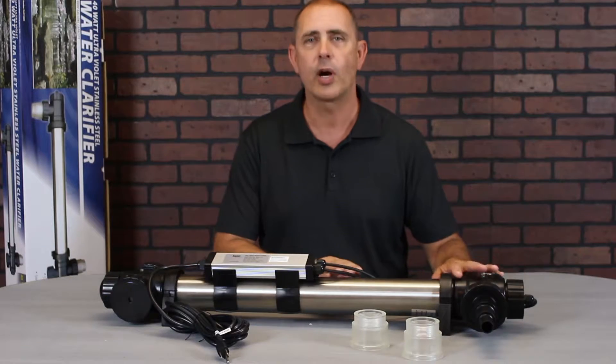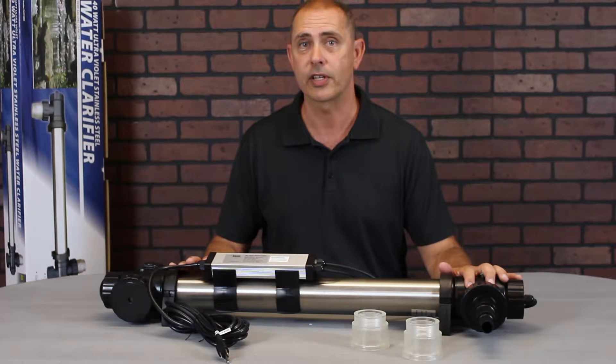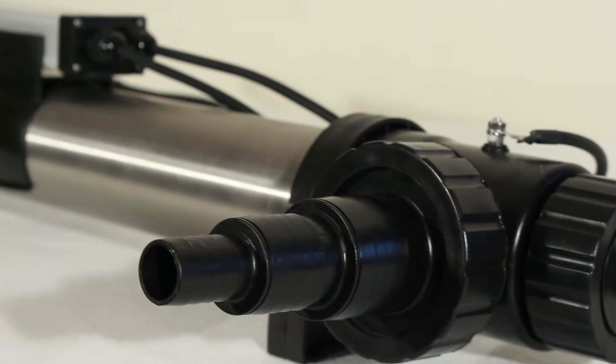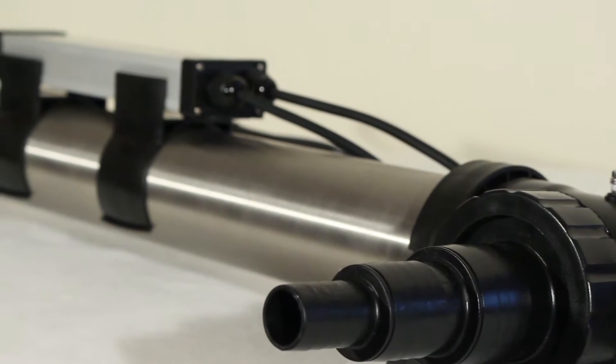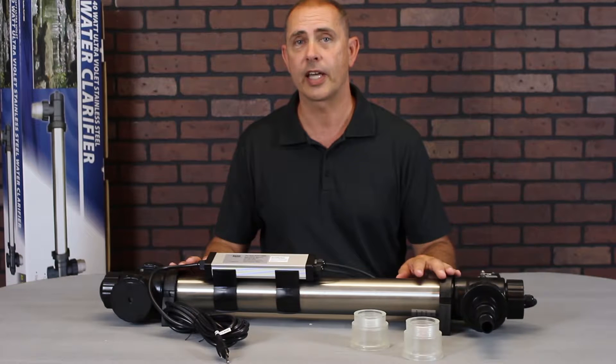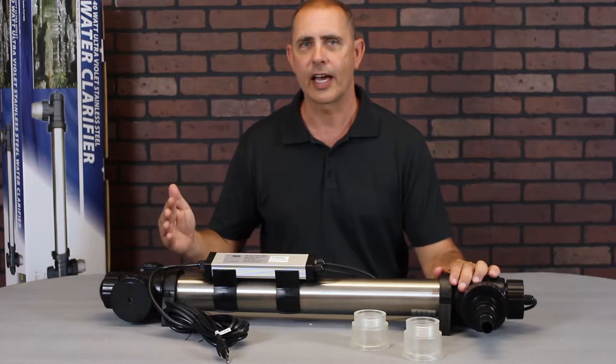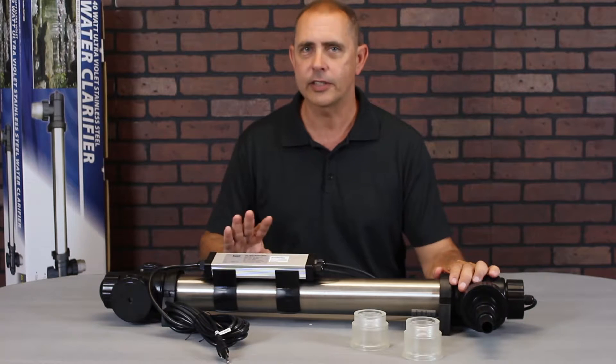This 40-watt stainless steel clarifier is rated for ponds up to 10,800 gallons. If your pond is in full sun, that number will be reduced. It is also rated for pumps up to 5,300 gallons per hour. I'm going to recommend a little bit less gallons per hour flow through the UV, and I'll tell you why.